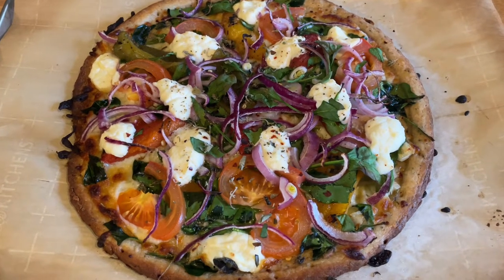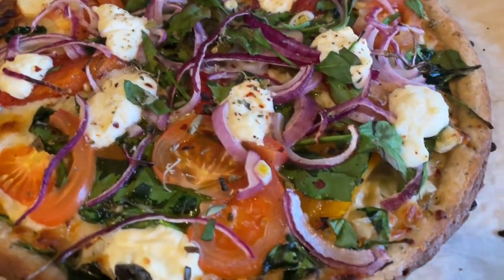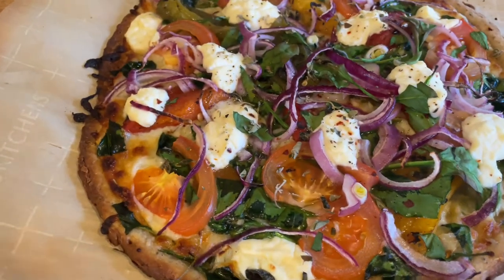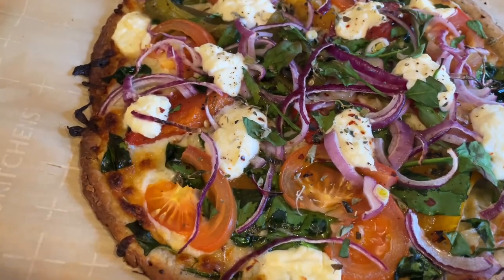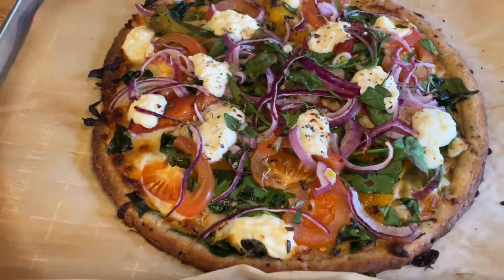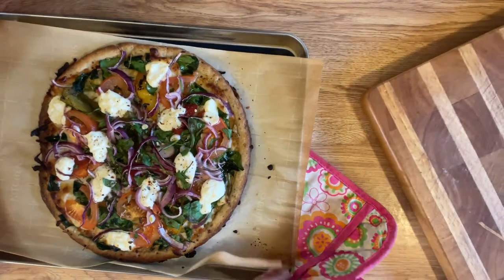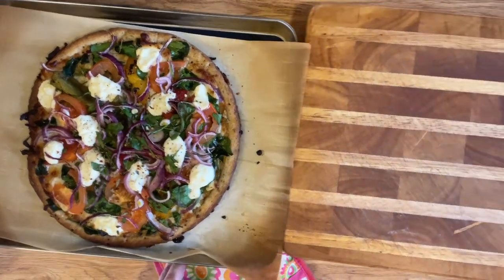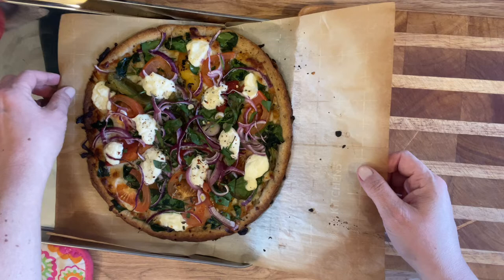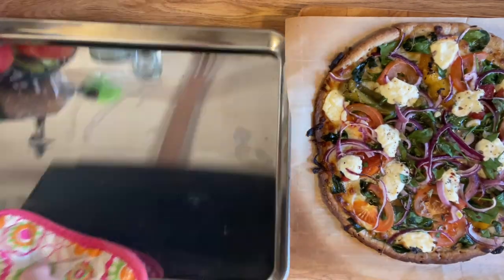It just came out of the oven - 10 minutes! Oh my goodness, look at this deliciousness! I can't wait to eat it, the crust is great. Under there - oh it's hot - it's nice and crusty. I cooked it right on this parchment paper, just slid it in onto my pizza stone and slid it back off onto the sheet pan using my hand. I'll show you just how simple - take the paper and just pull it up like this to get it onto the sheet pan. Simple and easy, pan still clean.